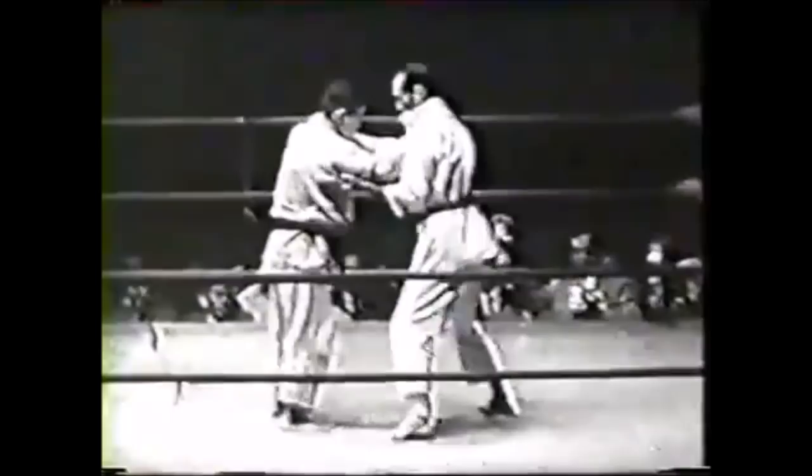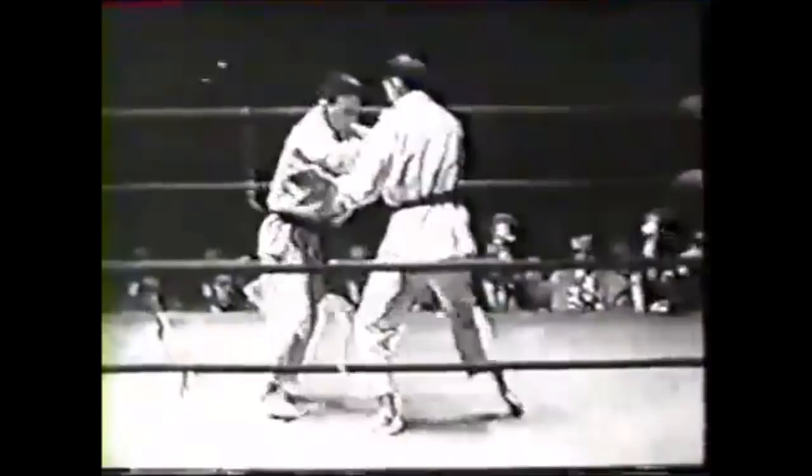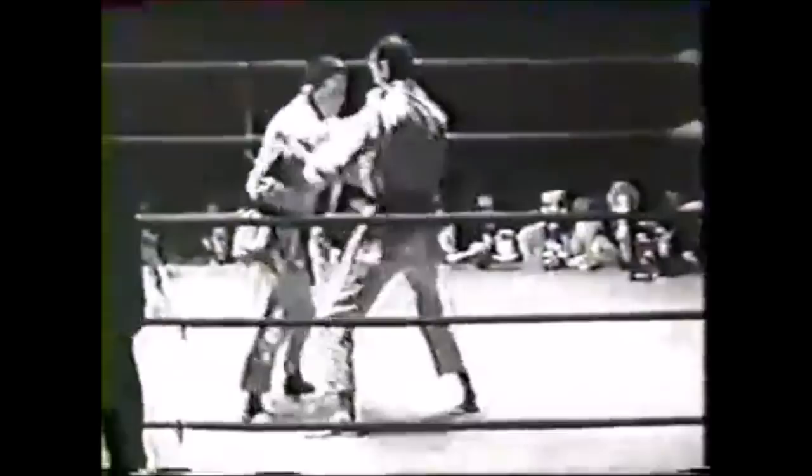Here you see Helio initiates an attack on the knee — he looks like he's kicking the knee, but that's actually a knee wheel or hizaguruma. You can see it's very passive. Today that would never fly; the referee would just reset the match and give them both Ashido.